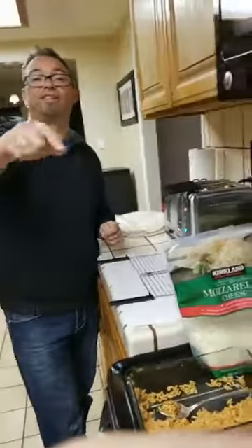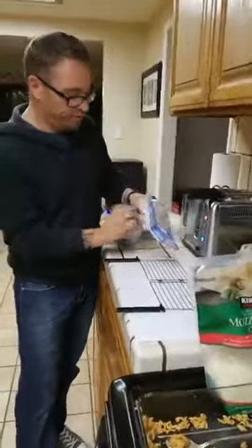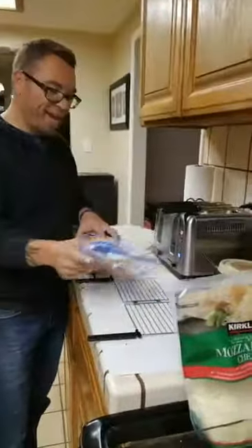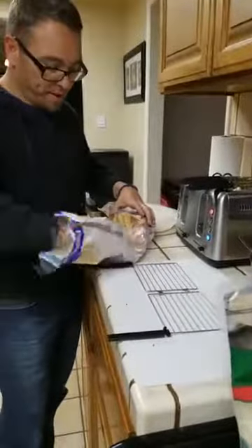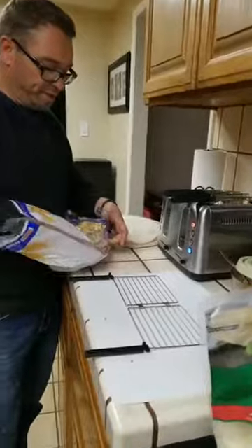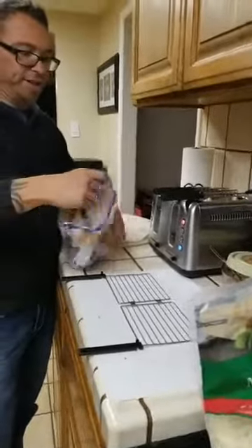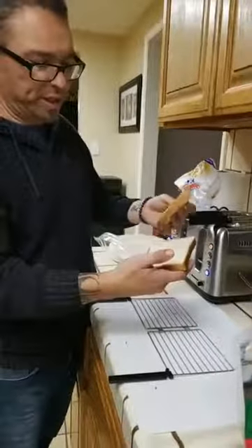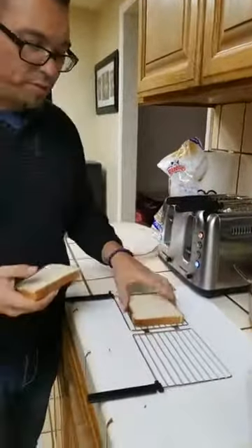My assistant videographer is Tegan, and she's manning the camera right now. She's going to hand me the bread. This bread I'm using is called Bimbo - it's good white bread. What I like about it is it's kind of a thin slice - not thick, just kind of thin. It's a good size - it fits right in the bracket.